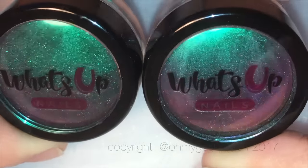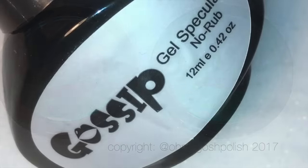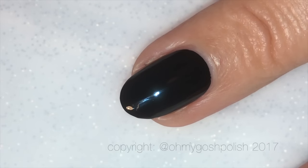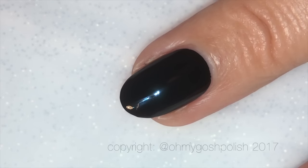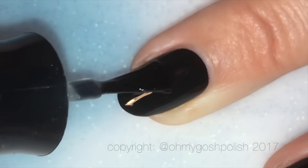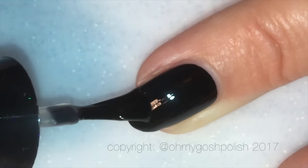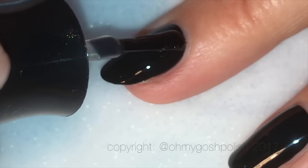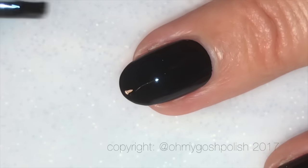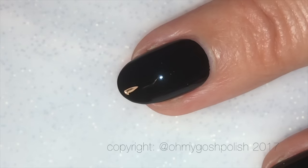Over the top of Memento Mori I'm going to use Gossip Gel Spectacular no-rub clear gel polish that I got from Ocean Nail Supply. This powder works very similar to the chrome and holographic chrome I've used before. I do know some people use these straight over Memento Mori or other black polishes, but I know for a fact that this works, so I'm going to use the gel polish.